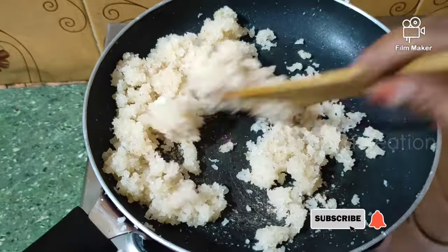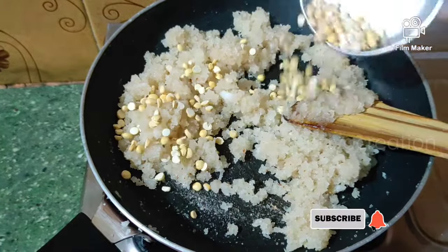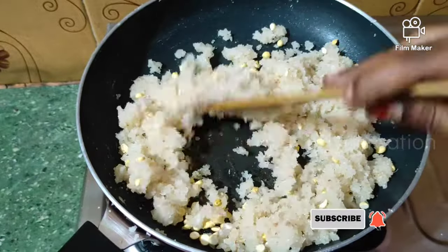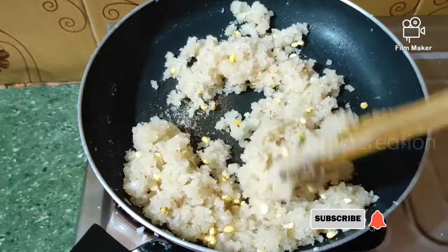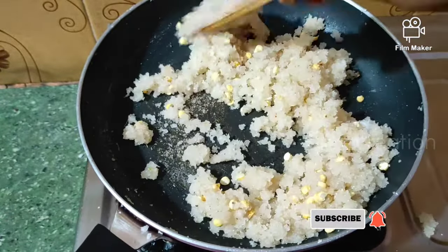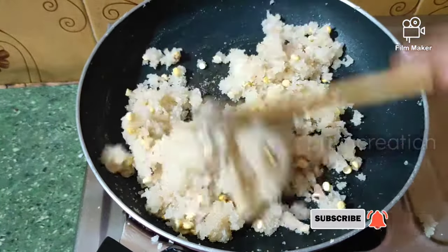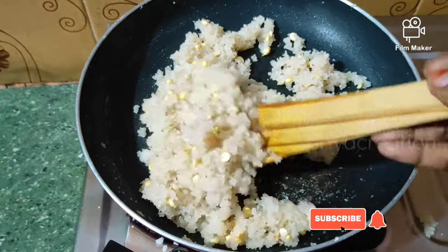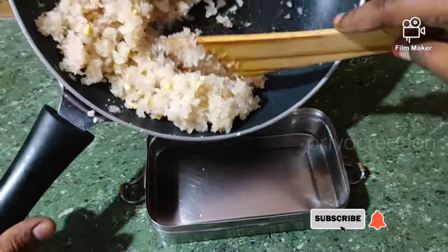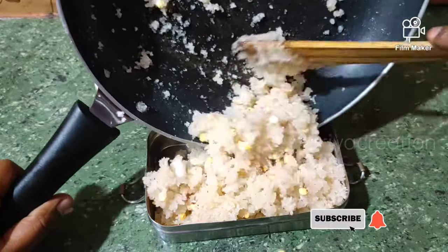Now it's ready. Add 1 tablespoon of the pot, add 1 tablespoon of the pot, add 4 to the pot.